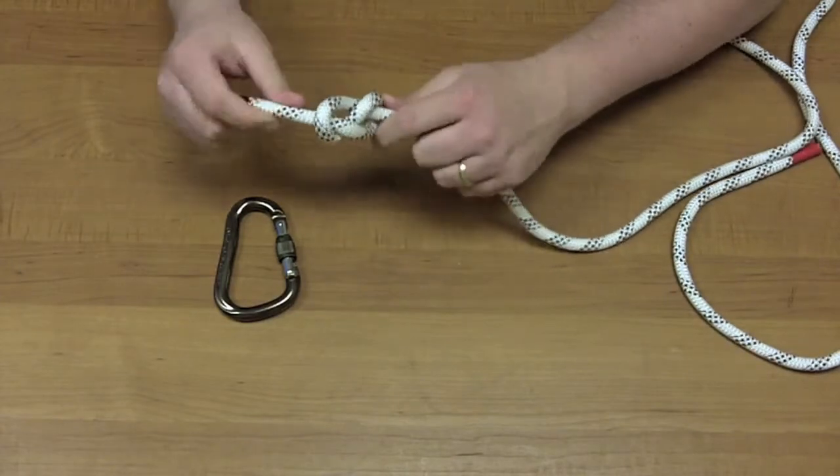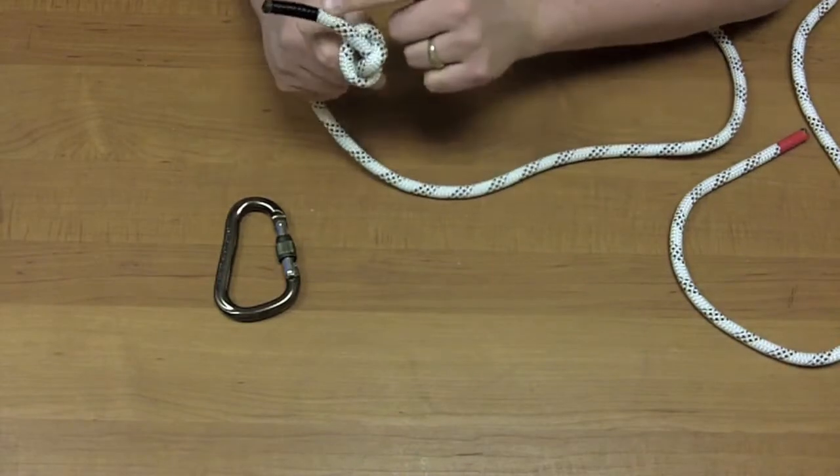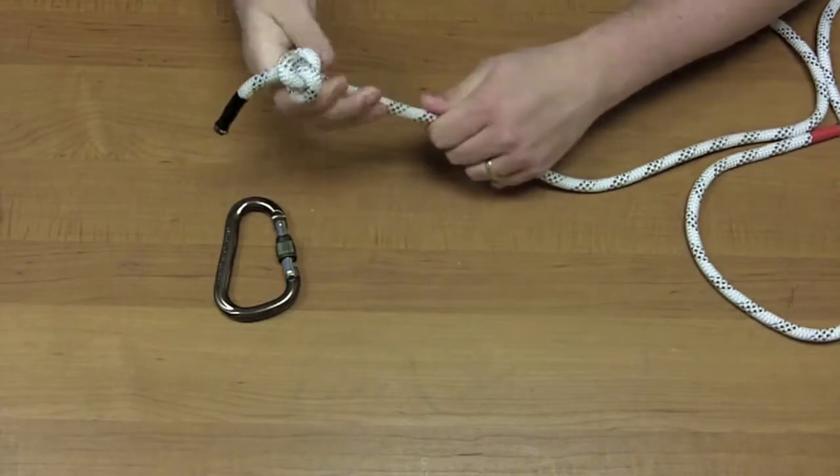And how this knot holds is — as something pulls this way, the knot gets shoved like this. So the rope itself is acting against this loop, so it stops it. And you can pull on that all day long, it's not going anywhere.